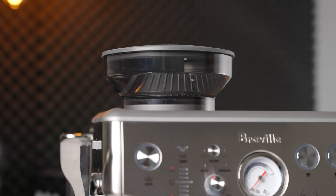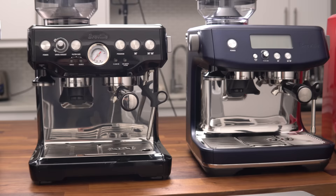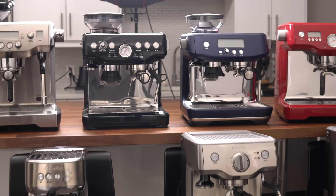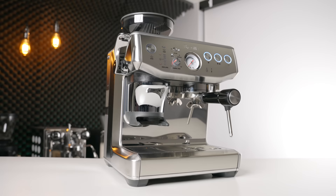Espresso machines with built-in grinders are seemingly a dying breed. Personally, I still think this is a hugely underserved market segment, as beginners often look for an all-in-one system that doesn't have the same drink quality limitations as a full super automatic. Breville continues to lead this built-in grinder segment with an iron fist, and because of that, hasn't necessarily felt too much pressure to refresh their design language. The new Barista Express Impress is a perfect example of that.